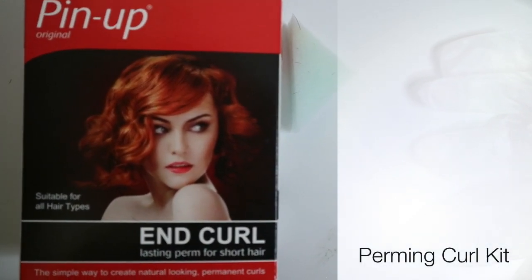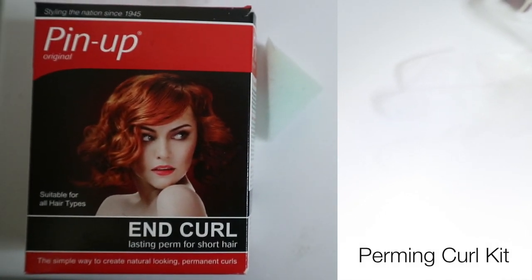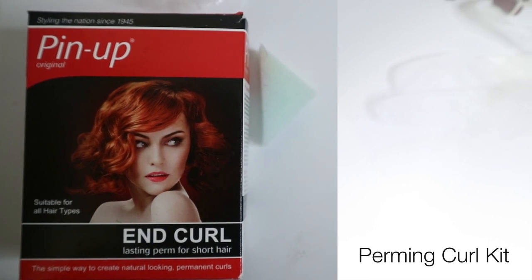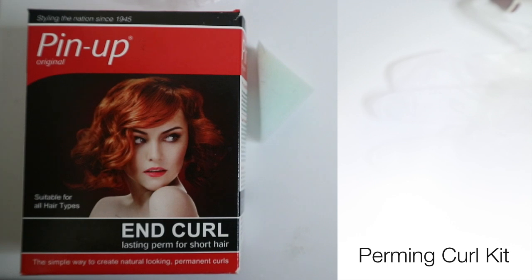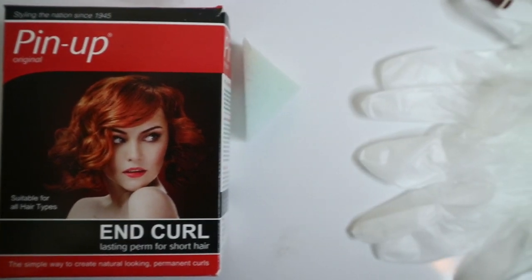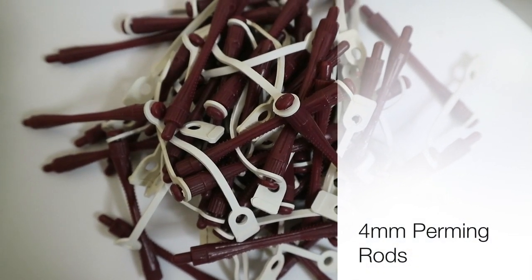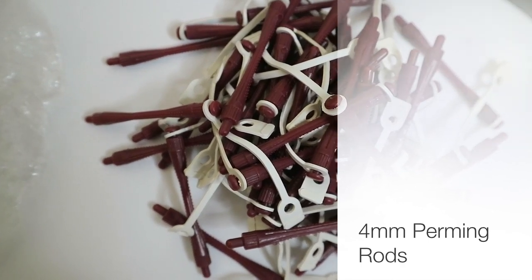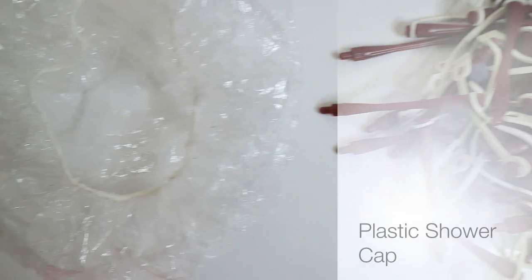This is the perming set that I got from my local pharmacy. You can pick up a perming set from your local drugstore or hair shop — I think I got this for $3.99. It comes with a sponge, pen papers, and two bottles which are the waving lotion and neutralizer. To protect your skin, definitely get rubber gloves. As I wanted tight natural curls, I got the smallest rods, which are the four millimeter rods, and I got them from my local hair shop — you can also find these on eBay.